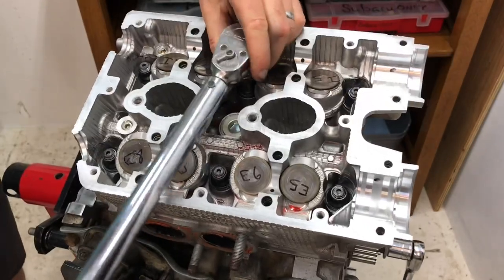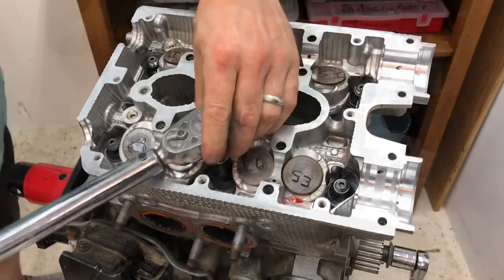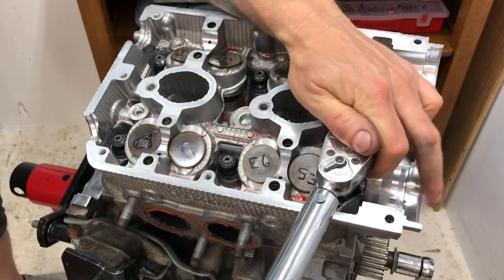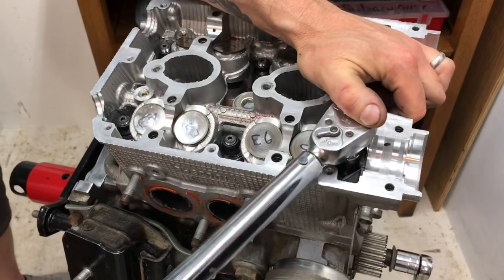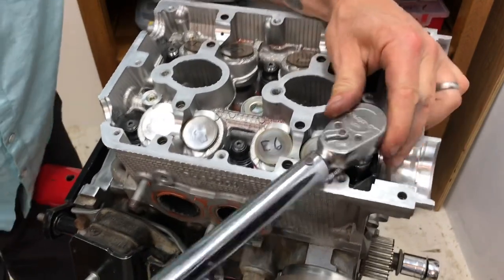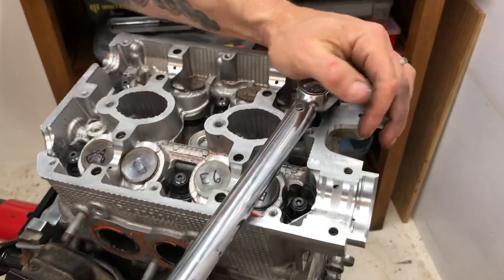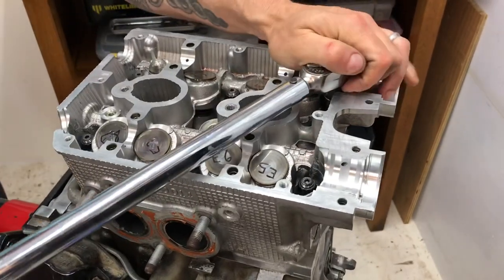Torquing each nut to 90 ft-lbs — make sure you've got a nice good bite on the nut so you don't strip it. Going through all six in sequence, and that's number six done. That head is completely done.